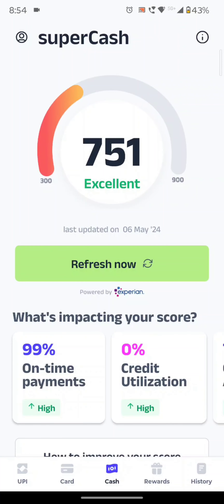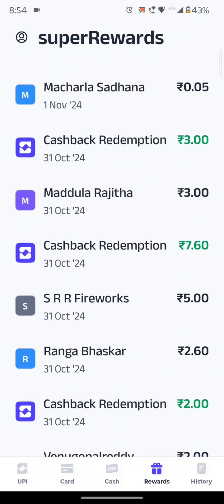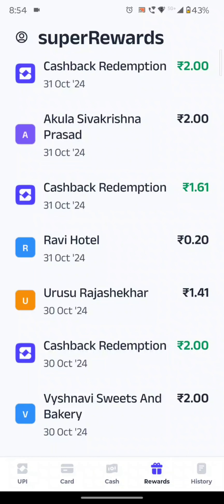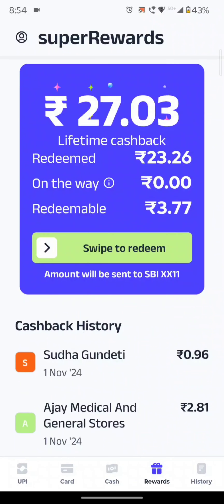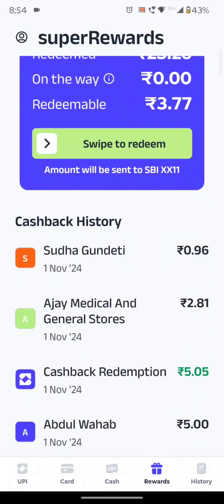Here we'll find the key to the cashback — cash and rewards. You have the three-day app option and the one that covers 30 days. Since we have the 30-day option, if you have any payment, you can use it.